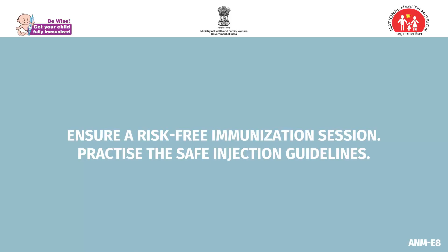Ensure a risk-free immunization session. Practice the safe injection guidelines.